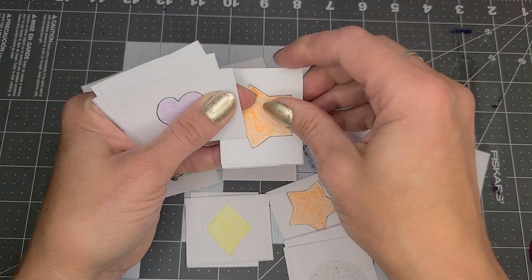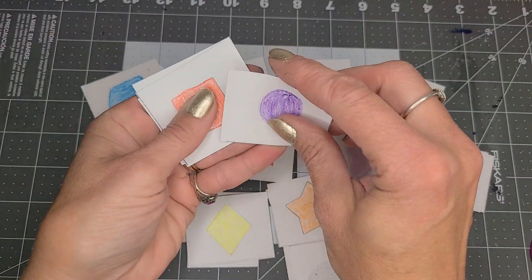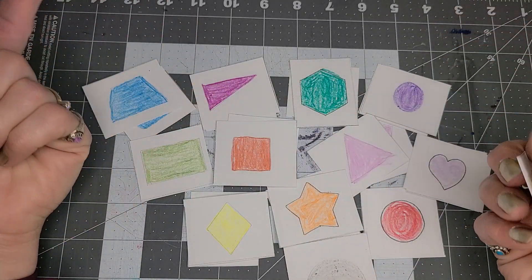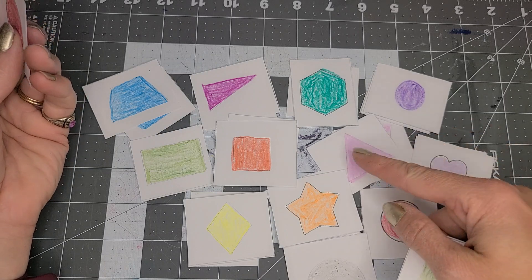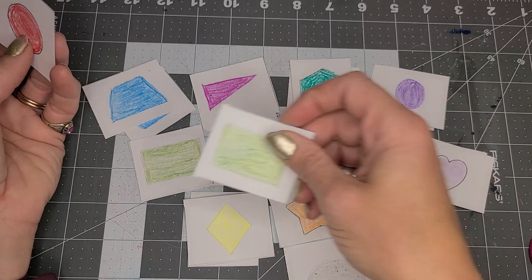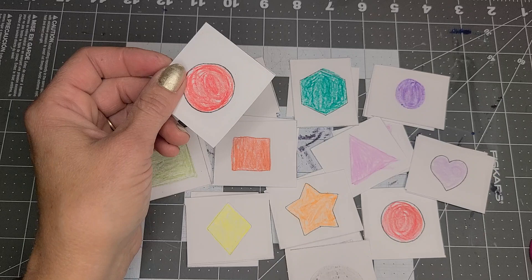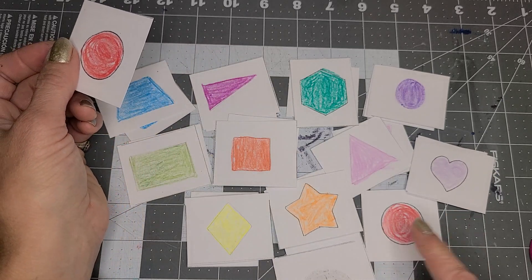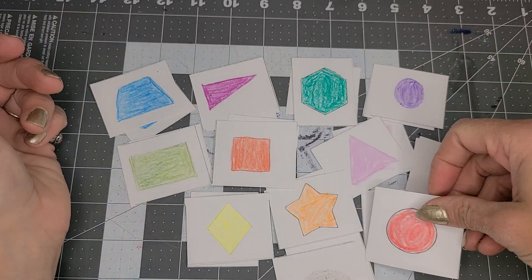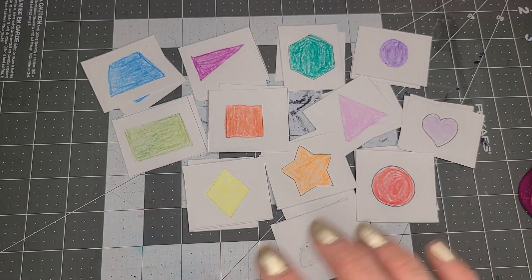They're learning the names of shapes — right triangle, isosceles triangle, just a triangle, a rectangle, trapezoid, a star, a diamond or a rhombus, semicircle, circle, heart, oval, hexagon. And that's it, so have fun creating this!